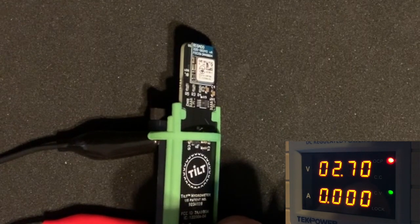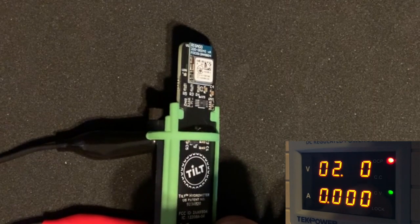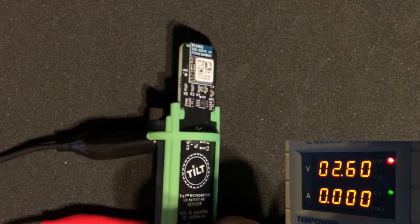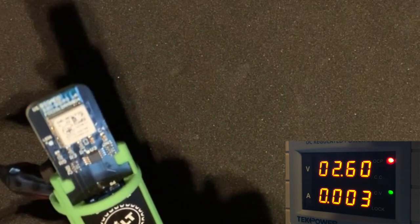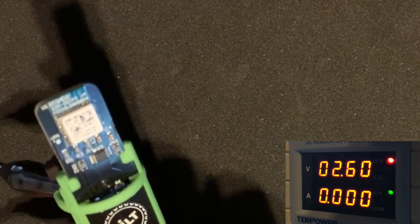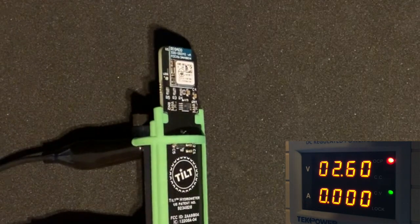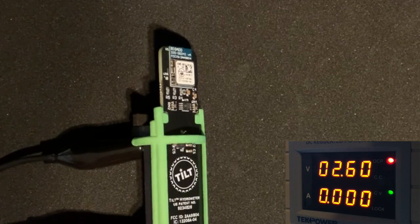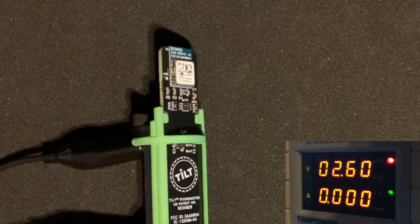Now I'm going to lower the voltage back to 2.6 volts. It is now set to 2.6 volts. I'm going to try to turn it back on. I saw a green LED flash, but it was very faint. I'm going to try to put it back to sleep. And I saw two very faint blue flashes.